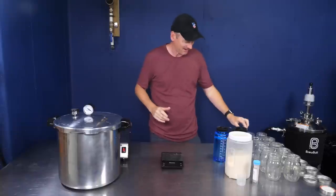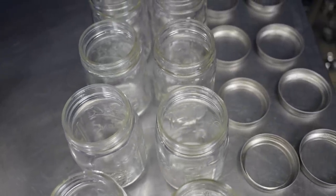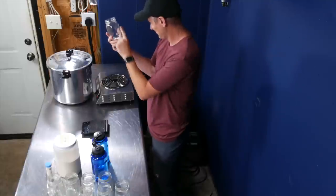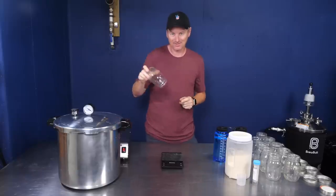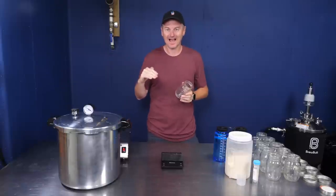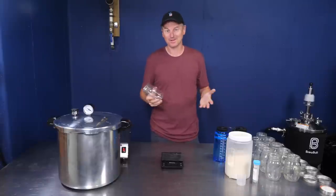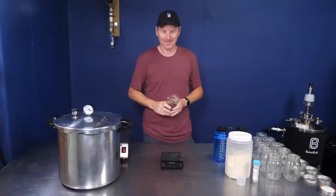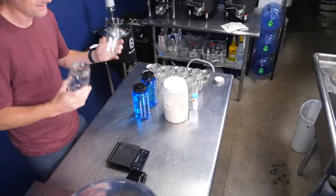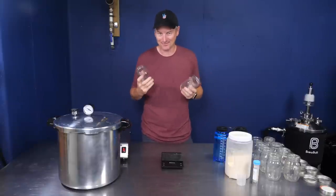In each one of these mason jars, I'm going to create concentrated canned wort. The idea is that when this is made, I'll be able to take the wort, put it into a flask, top up the water to one litre, and have a wort with an original gravity of 1.040, which is ideal for yeast starters. If I want a two litre starter, I'll just use two jars, add water to two litres, and so forth.